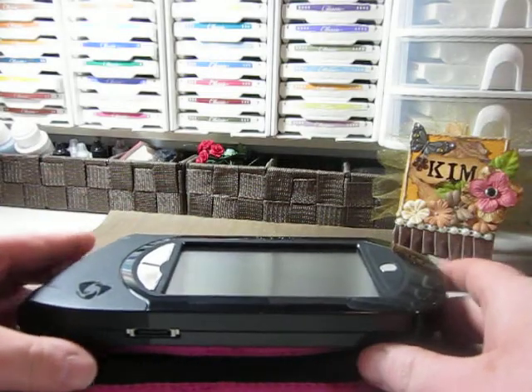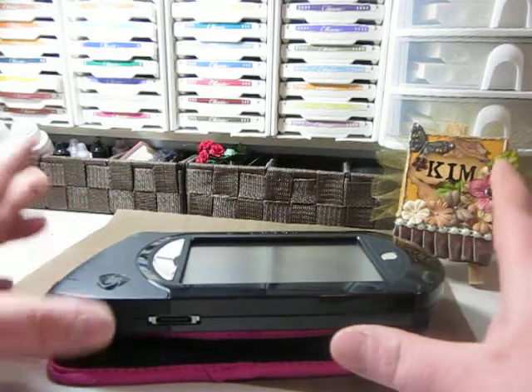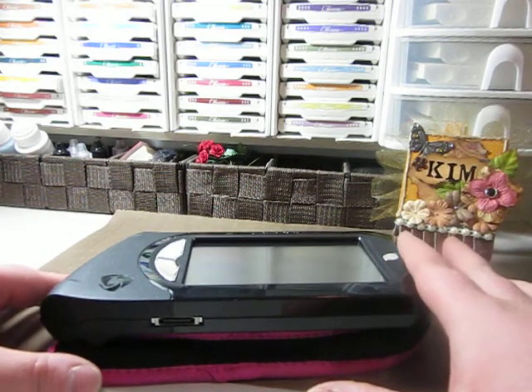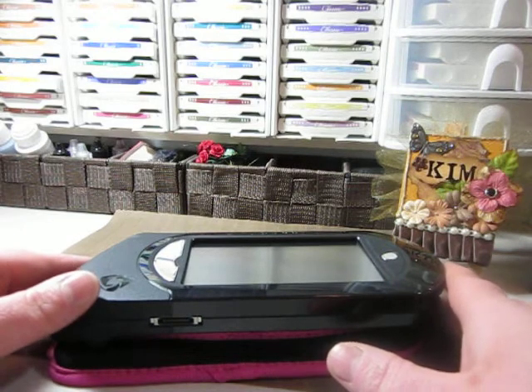And then I can get my other cartridges uploaded. I wanted to get the free cartridges when you register before December 31st too, so if you can help me out there, that would be great.